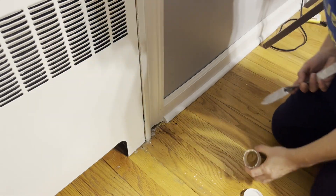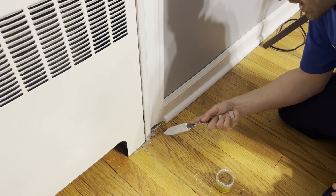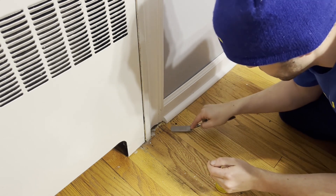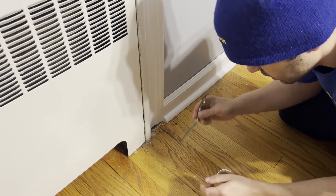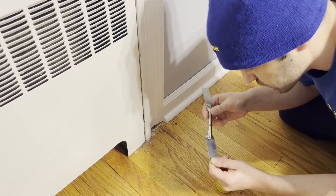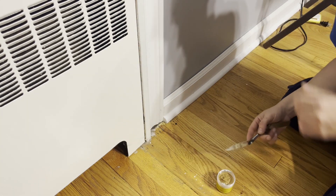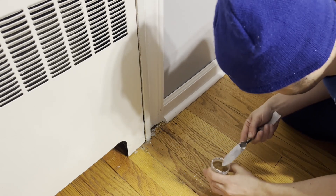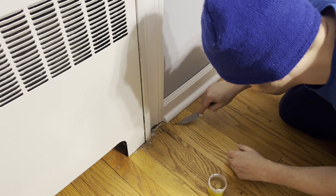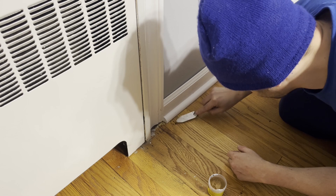You're going to use a putty knife — I like this angle, I can get it in easier. I hold my finger here and get stuff in there. It's a really good putty knife called the Red Devil from Union, New Jersey. You just grab a small amount and push it into the hole.